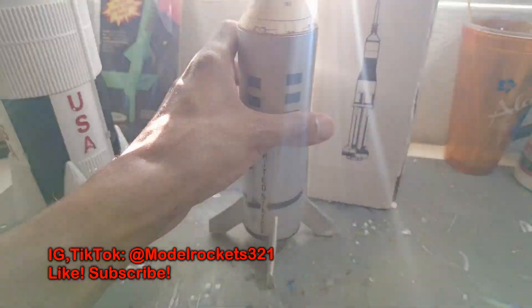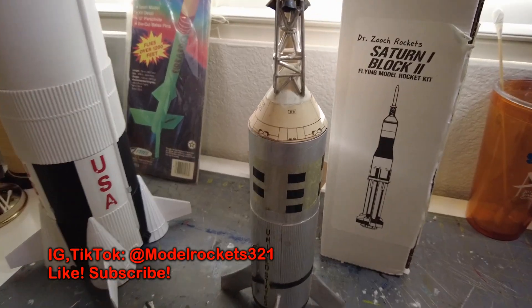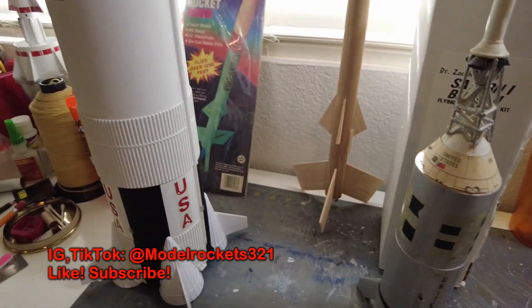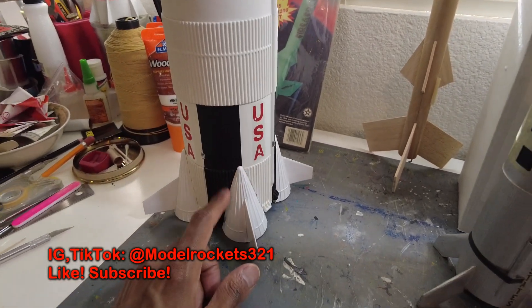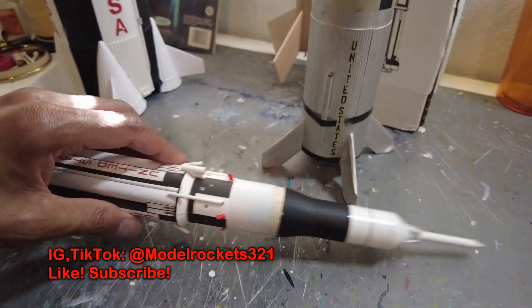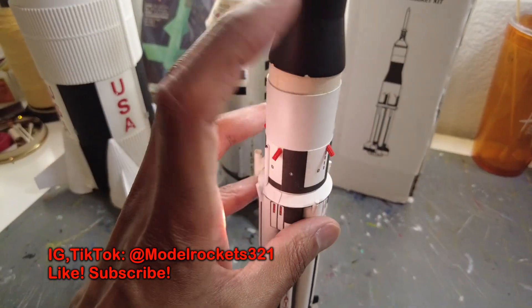I'm going to check on some details with that and try to get it all restored. These are some of the latest things I'm working on — the Fire Arrow and Saturn 5 should be ready for a launch soon.